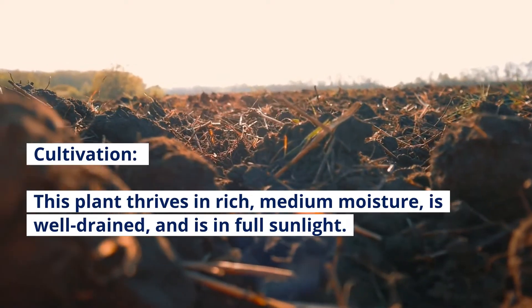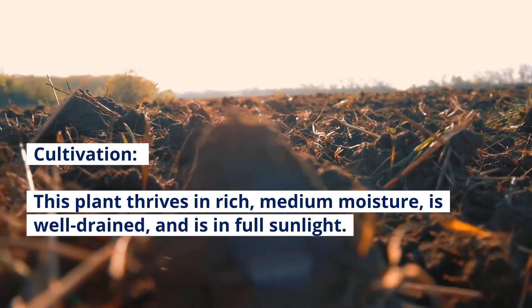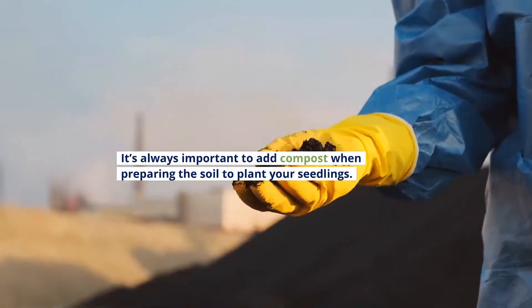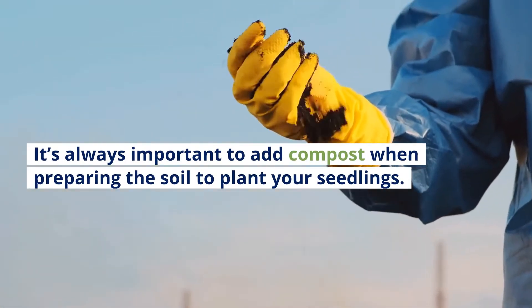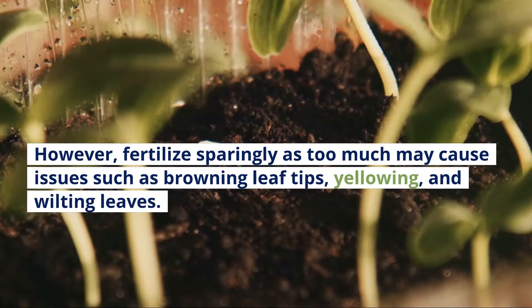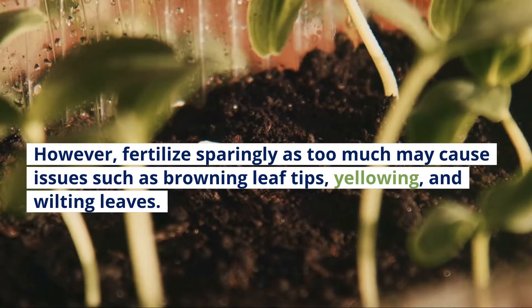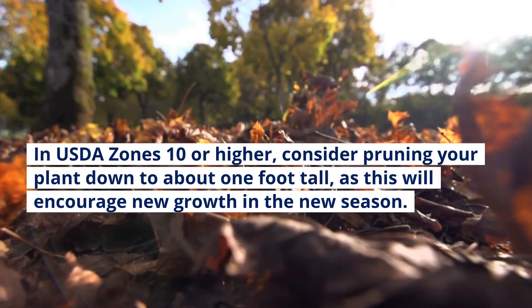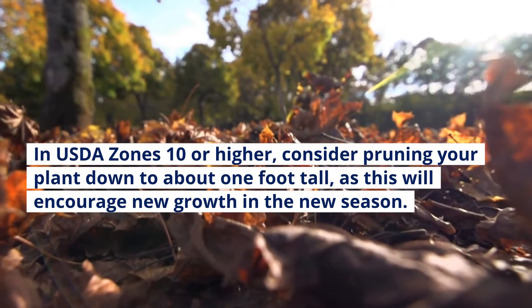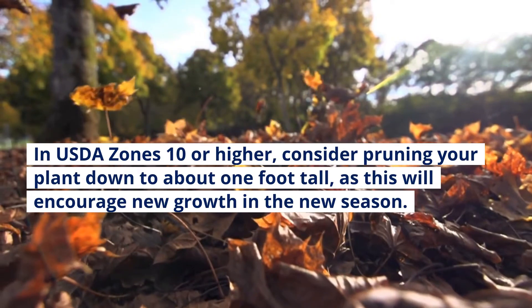Cultivation: This plant thrives in rich, medium moisture, well-drained soil and full sunlight. It's always important to add compost when preparing the soil to plant your seedlings. However, fertilize sparingly, as too much may cause issues such as browning leaf tips, yellowing, and wilting leaves. In USDA zones 10 or higher, consider pruning your plant down to about 1 foot tall, as this will encourage new growth in the new season.